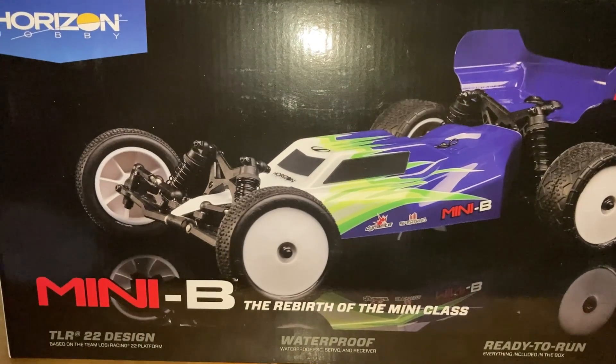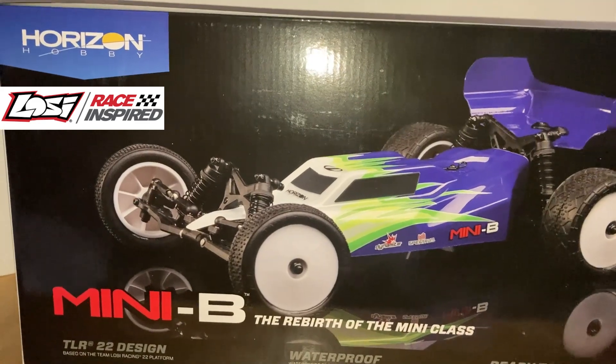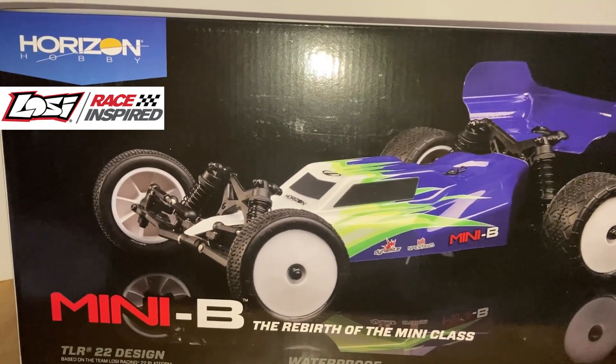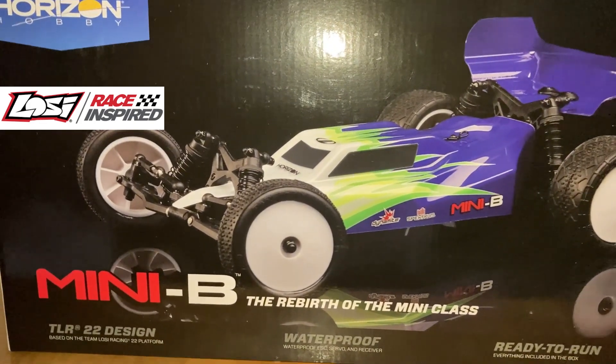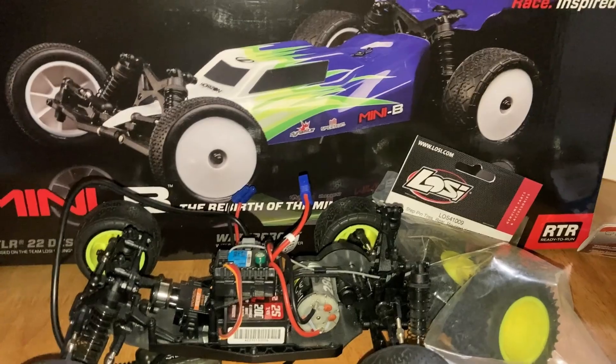Hey, what's up guys, welcome back to the channel. So today we are going to do a quick unboxing of the Mini-B by Losi. You should already know that I have a Mini-T, so let's not waste any time and let's get started.